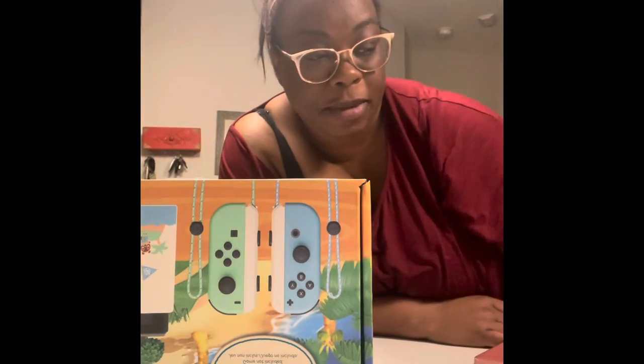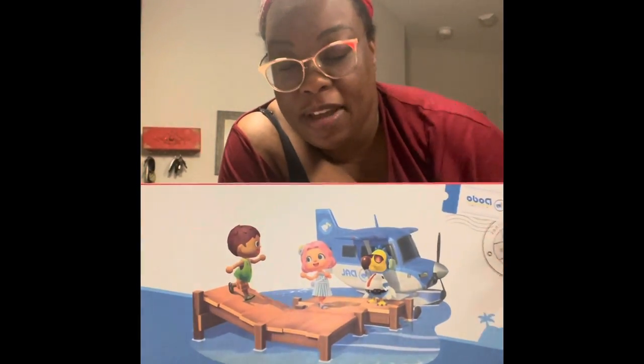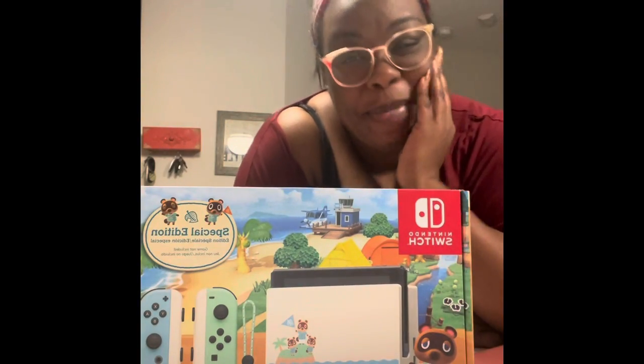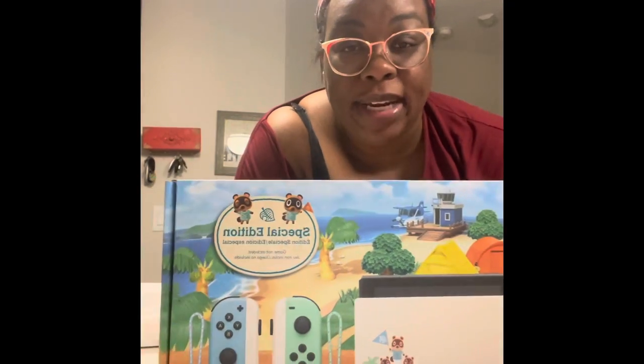Hey guys, welcome back to my channel! So today I got an early birthday gift from the fiancé and it's the Nintendo Switch — oh my god, I'm so excited! This is a special edition one. It's the... oh god, I know what it is but pregnancy brain.